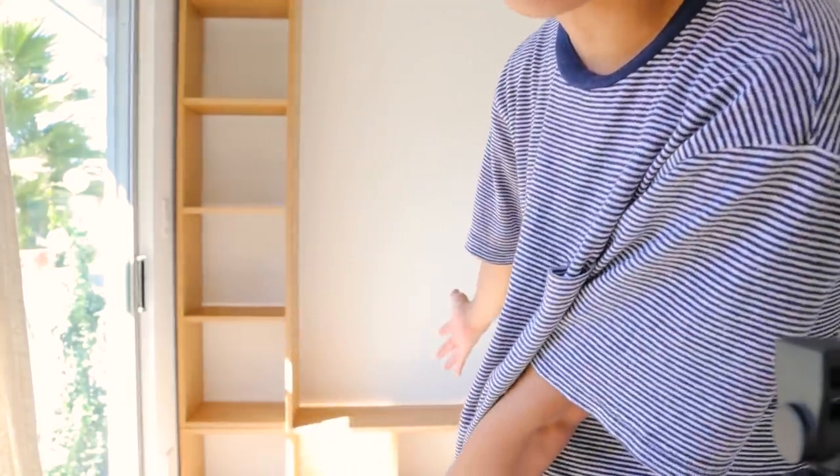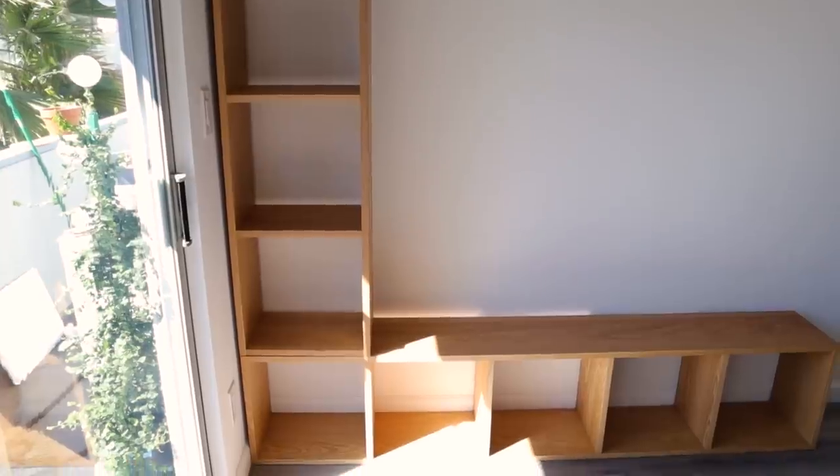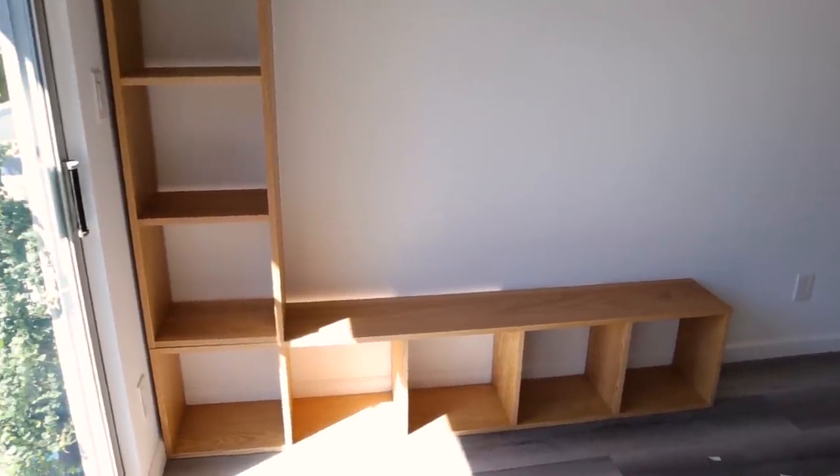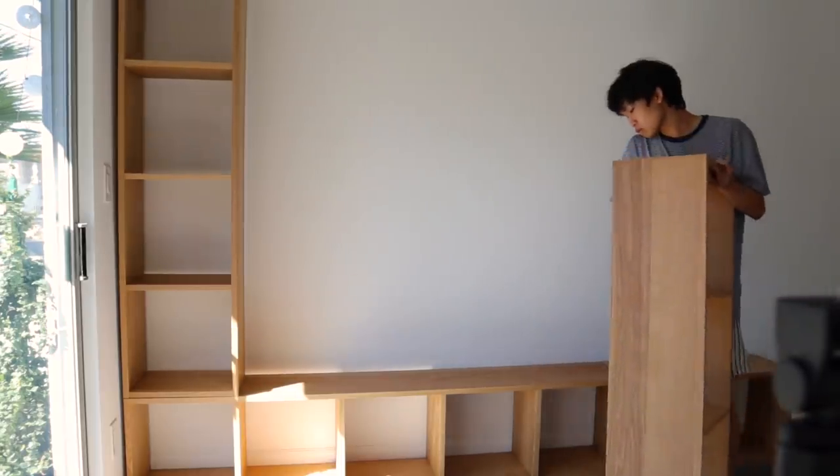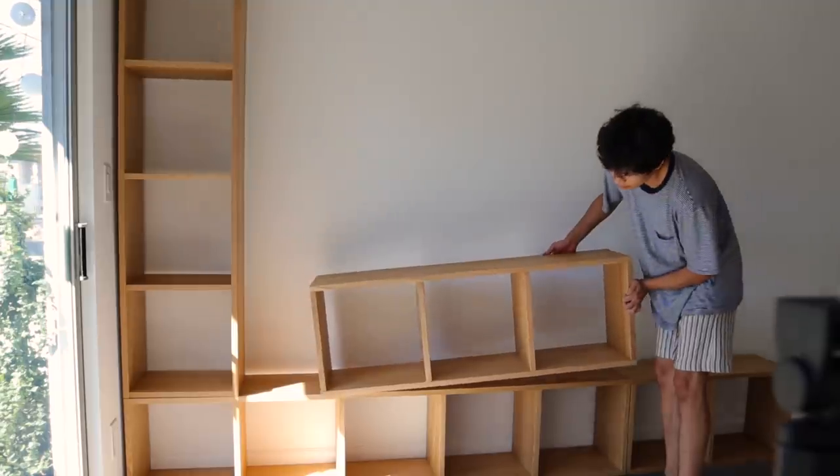Right now I have two five-tier shelves making an L-shape. They go all the way up to the ceiling, so I would need to secure it to the wall to make sure it doesn't fall down. It looks pretty cool — I'm not sure if this is exactly how I want to configure it but I'm going to mess around and see what looks best and is most practical.